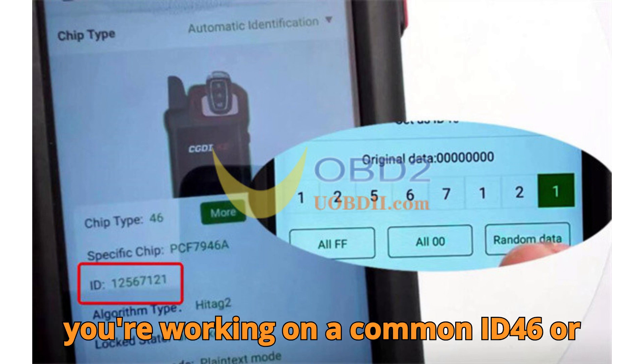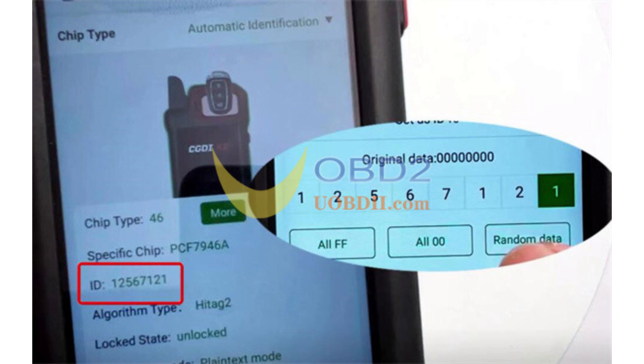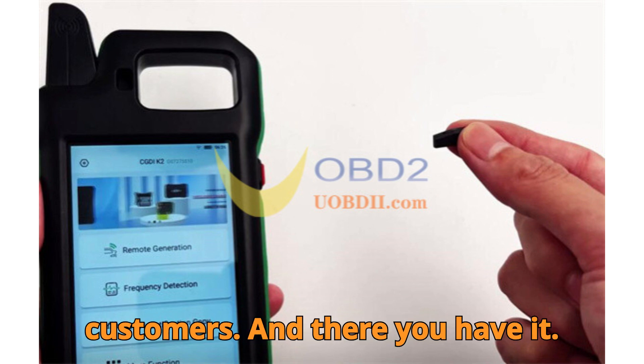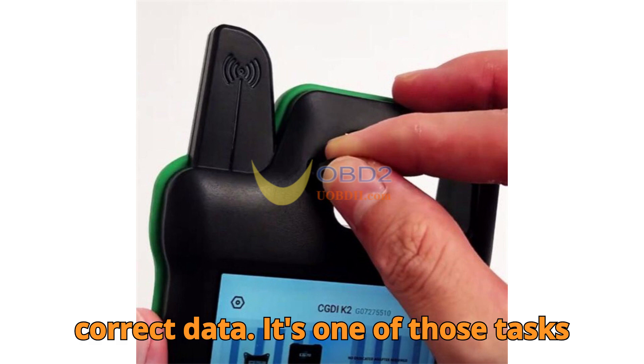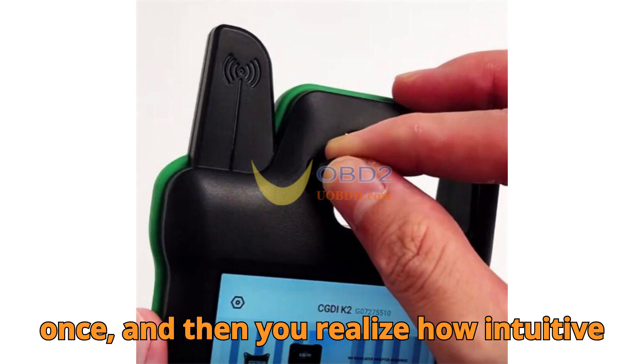Whether you're working on a common ID46 or exploring the newer CP8X, mastering this method means you can offer a broader range of services to your customers. Converting a CP8X Superchip is really about having the right tool, knowing where to navigate, and entering the correct data. It's one of those tasks that sounds complex until you try it once, and then you realize how intuitive the process is.